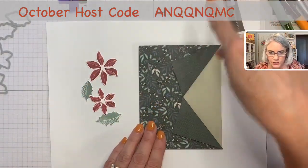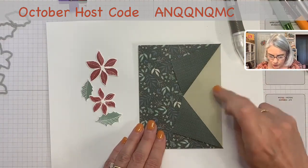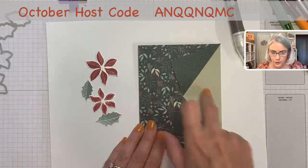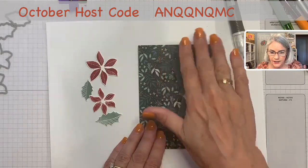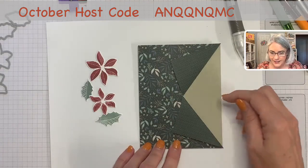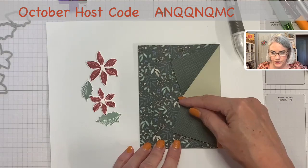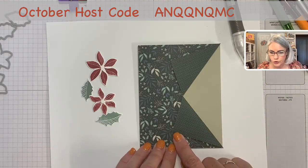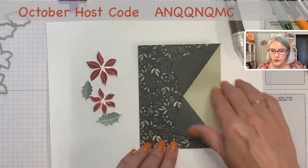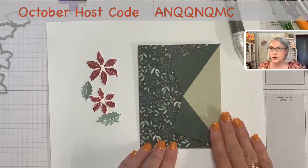Let me check my instructions one more time. We have a base at 8½ by 5½, scored at 4¼, using Sahara Sand — it matches the designer paper. Then I cut a layer of DSP that's 4¼ by 5½. I cut 2 inches in at the center, which is at 2¾. Folded back the corners to reveal the second side, attached the DSP to the card base, and tacked the corners down with dimensionals.